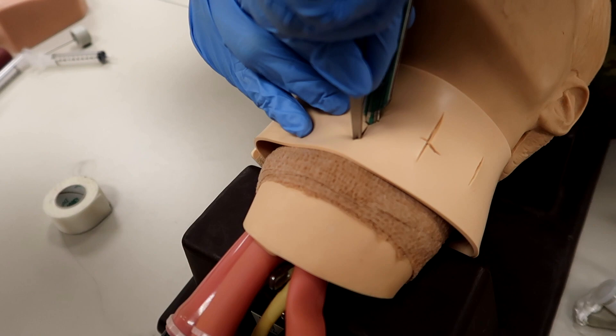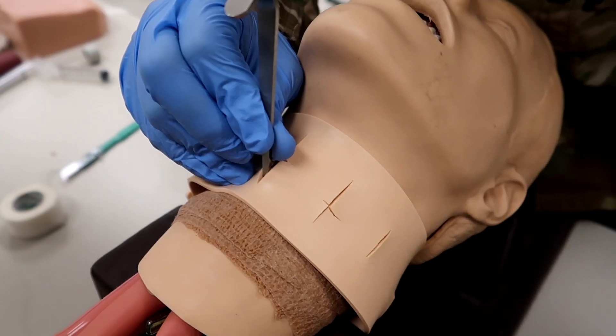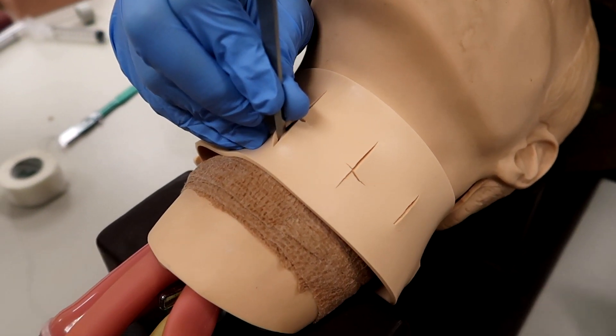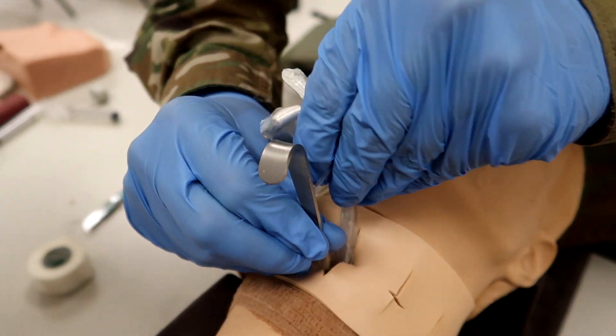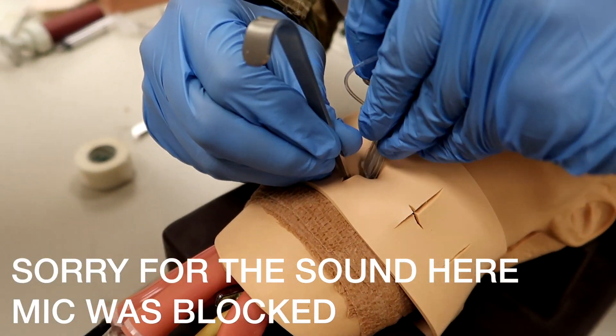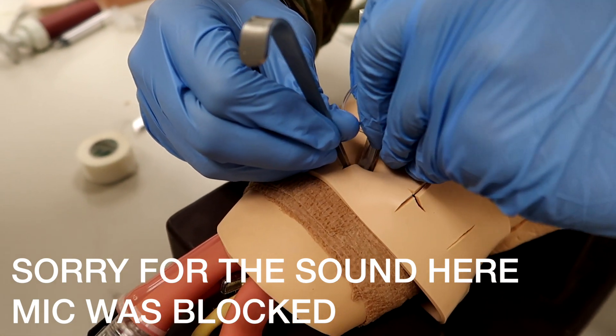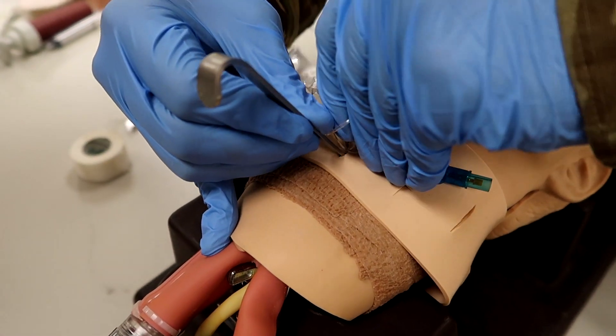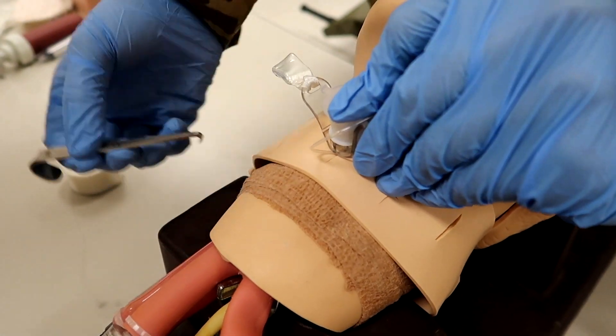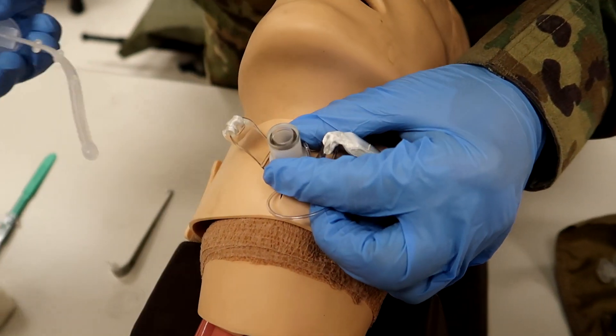Now that he's got the hook in, he's going to insert the end of the tube fully into the trachea and direct towards the lungs. He's going to remove the obturator if applicable. If using an endotracheal tube, he's going to insert one to one inch beyond the cuff. There we go — he's going to remove it.